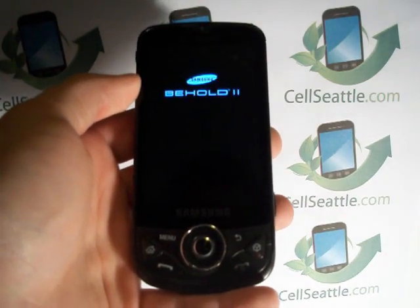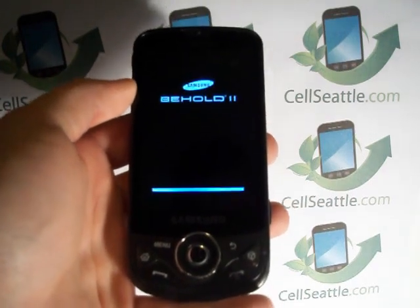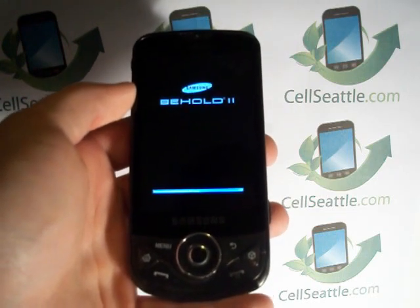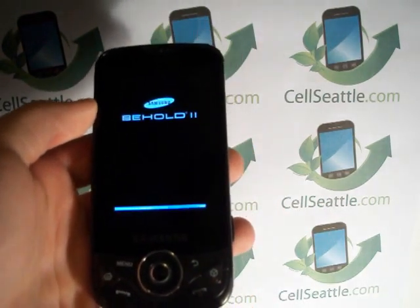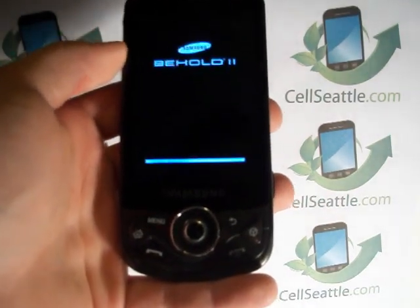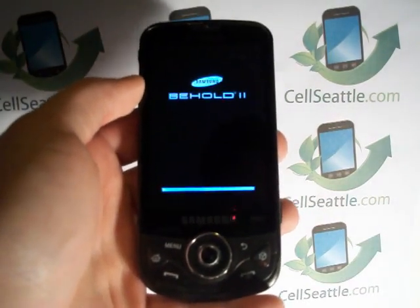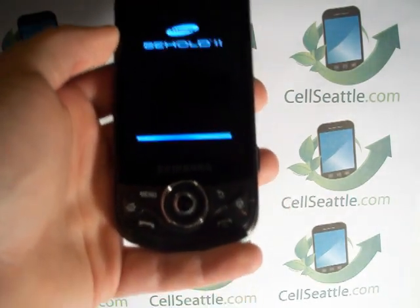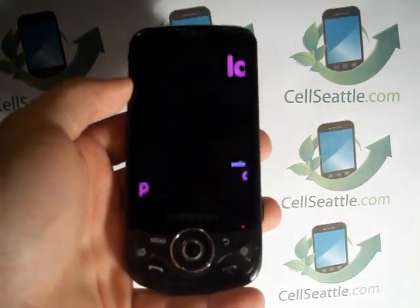The third option: if your phone is completely damaged or beyond the point of economical repair, we work with a facility in Seattle called Total Reclaim. They actually recycle phones for their bare components — they can reclaim things like gold, silver, copper, and circuit boards, and those items can be used to remanufacture new products. So it's very important that you do not throw cell phones away in the garbage, because they have a lot of highly toxic chemicals in them — things ranging from lead, mercury, lithium, and arsenic.